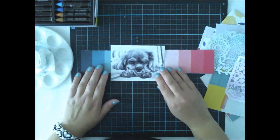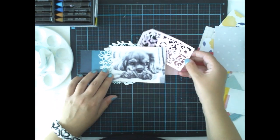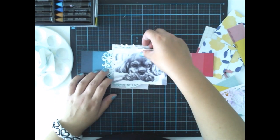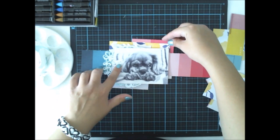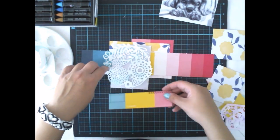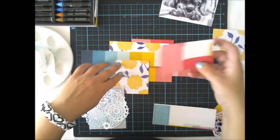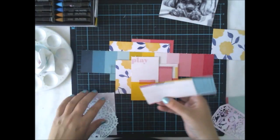I prefer the wet technique because I really love the spreading, all-over kind of look. Then I let it dry, and if I want to I can add another layer, do some highlighting with lighter colors, or add something dark to the edges to make it look more dimensional.